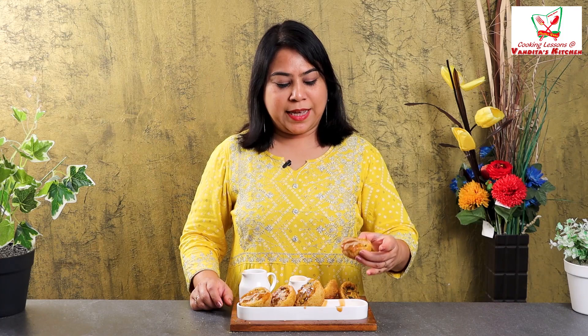Our aloo Nazakat is ready — nice and crispy with a generous filling. We have added sauce on top. Let me taste it. Mmm! You should try this recipe, it is so amazing. Let me know how it turns out. See you next time with some lovely recipe with a twist.